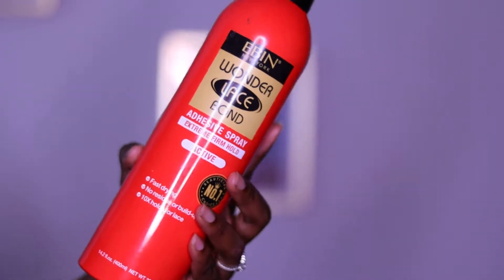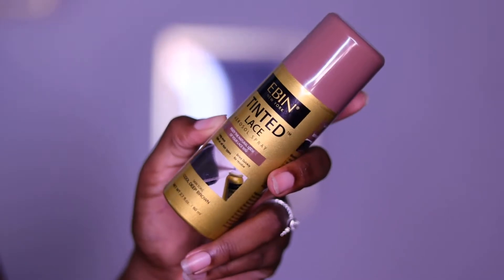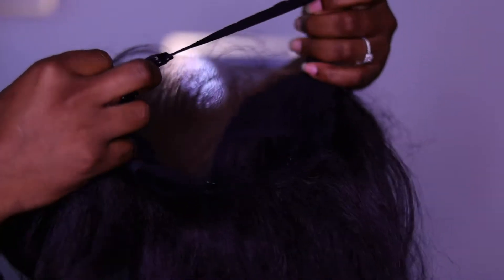In today's video I wanted to show you how I achieve a reapplication process for any of my synthetic wigs. These are the items that I'm going to be using — they will be linked below and also in my Amazon storefront.